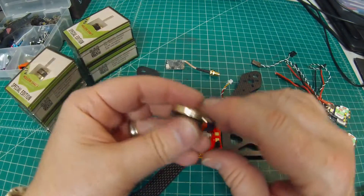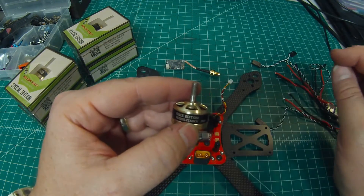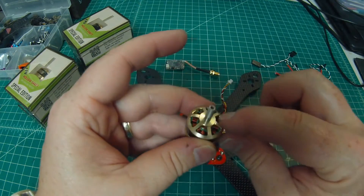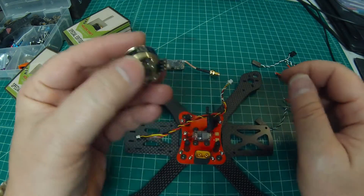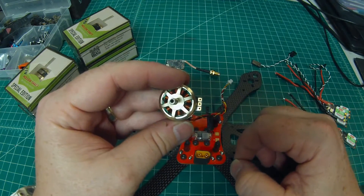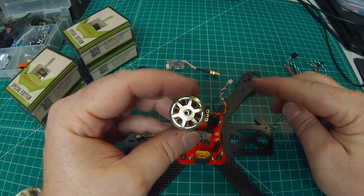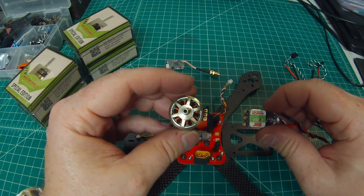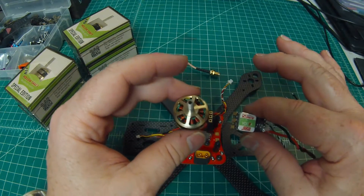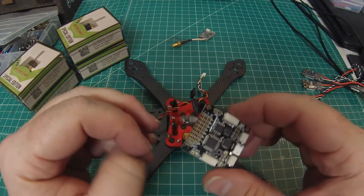For motors, I'm going with DYS SE 2205s — I chose 2550KV for a little more power. These are the Pro Edition, which gives you a nice gold anodized finish rather than plain black, and they have solder pads you can solder directly to. The advantage is a much cleaner build — especially compared to motors with wires soldered right off the speed control. I still prefer it on these even though I make my own wires, because I get my own clean solder joint at each end.